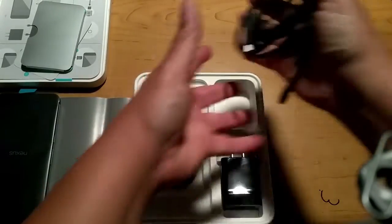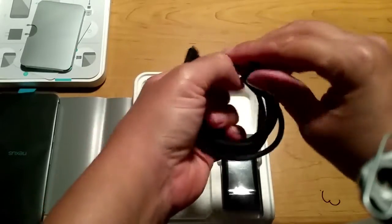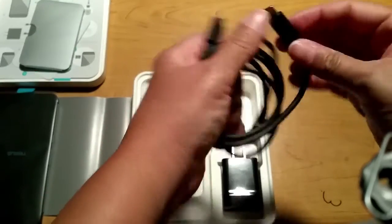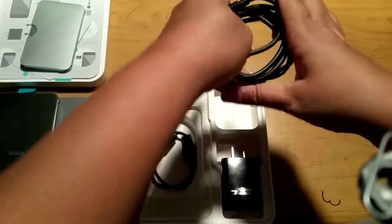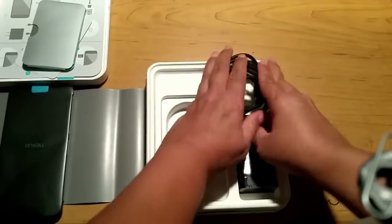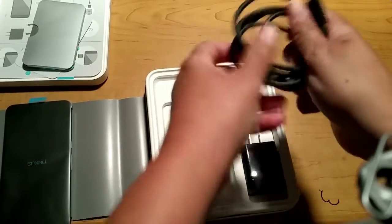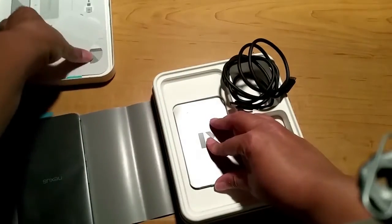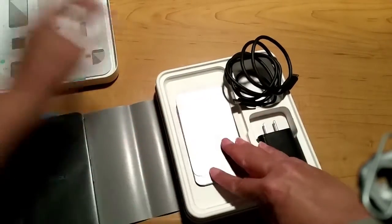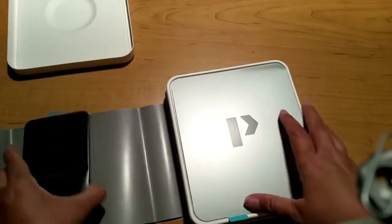Don't go with one that's exorbitantly expensive, but don't go for one that's two dollars either. A cheap charger and battery issues are probably not a good combination. If you have a Note 7 and haven't heard, you need to turn that thing off, bring it back to your phone company, and trade it in for something else. But getting back to the unboxing — now that we've gotten through the accessories, let's get to the phone itself.